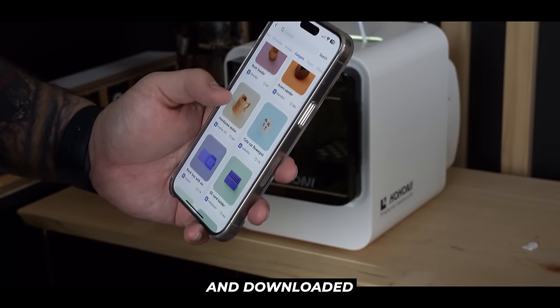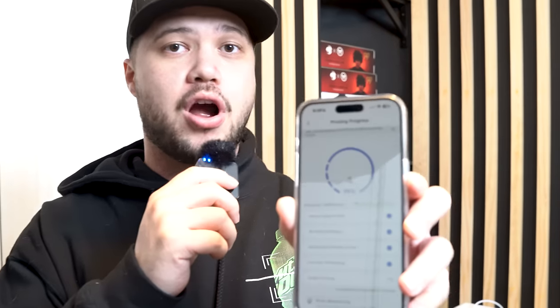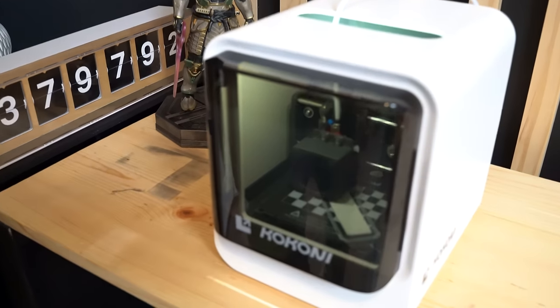So I went to the app store and downloaded the Kokoni 3D mobile app. We've gone ahead and started our first print, and I want to show you guys this app because it's really cool. When I open it up, we can monitor the progress — right now I think we're about 84% done. Come over here and let me show you the printer though. It's really cool, it's printing the numbers.